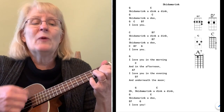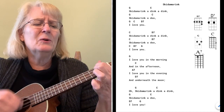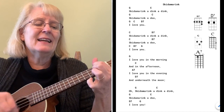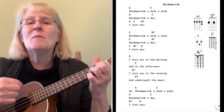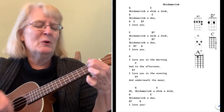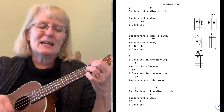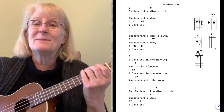Sometimes when I see a D7 in a song, I will play the two-fingered version. But sometimes I like it the other way. So let me play it both ways. Skidamarink-a-dink-a-dink, skidamarink-a-doo. I love you. Skidamarink-a-dink-a-dink, skidamarink-a-doo. I love you. I love you in the morning and in the afternoon. I love you in the evening and underneath the moon. Oh, skidamarink-a-dink-a-dink, skidamarink-a-doo. I love you. It works — that's the two-fingered D7.